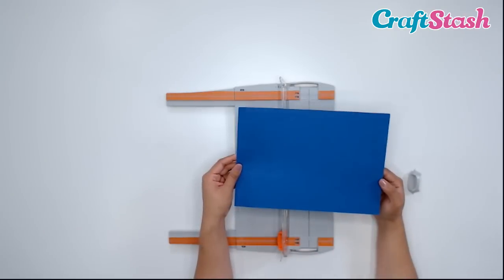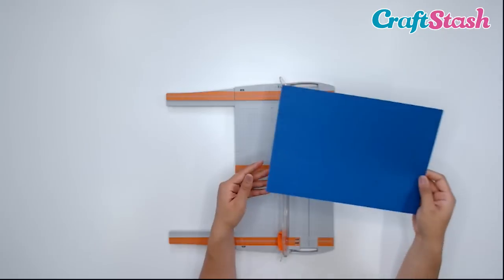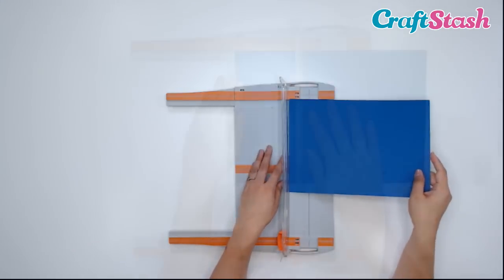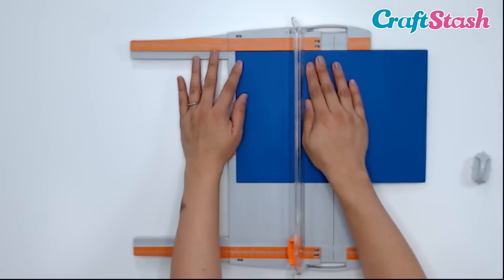Now let's do some cutting. I'm going to start off with this A4-sized piece of blue cardstock, and I want to trim it to 6 by 6 inches. So I'm just going to slide my paper down.